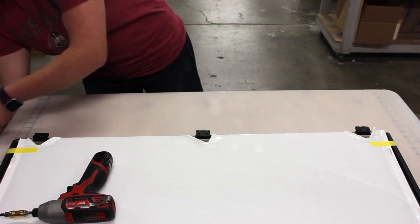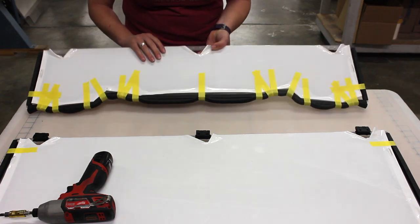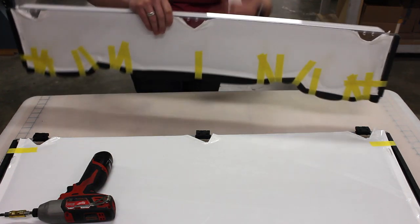Next, grab your bottom portion. Have this contoured edge facing away from you and this bend facing downward.